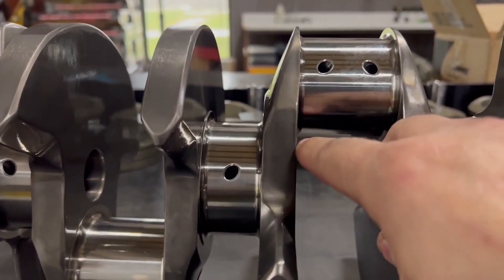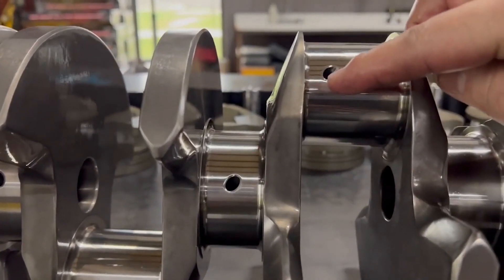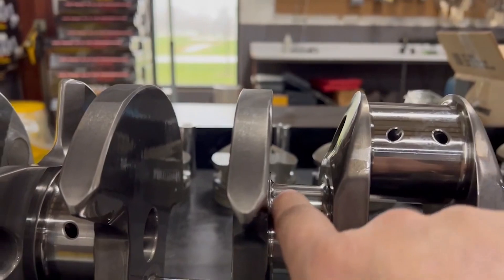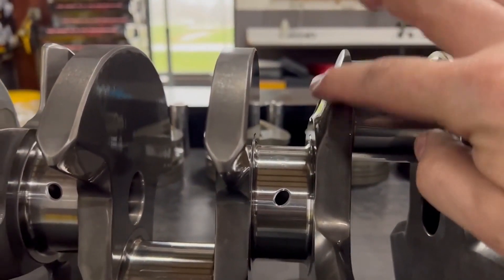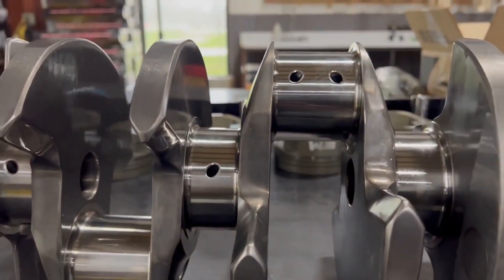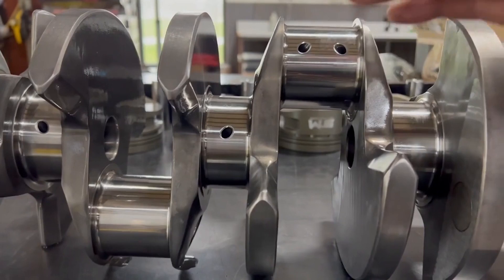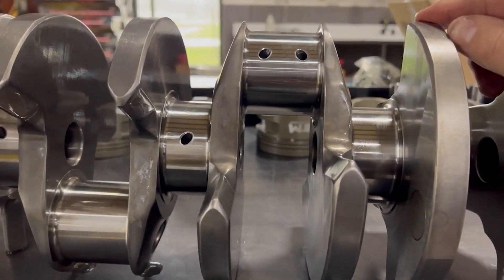Overlap is where the rod journal is actually overlapping with the main journal. With a great big stroke crankshaft, the rod pin is way up here and if you ran it straight across it would actually have an air gap - that is a much weaker crankshaft. We have to add material through here, and this overlap is really important for 4,500 to 5,000 horsepower applications.